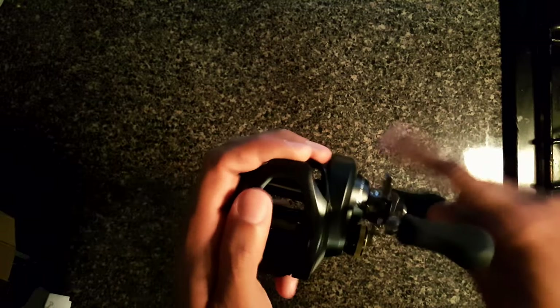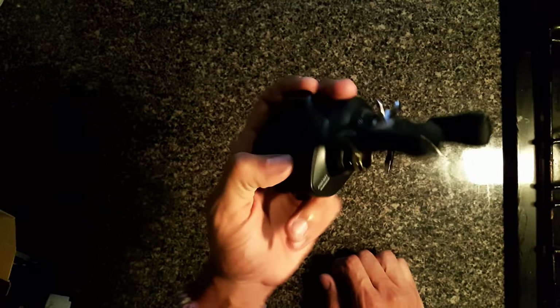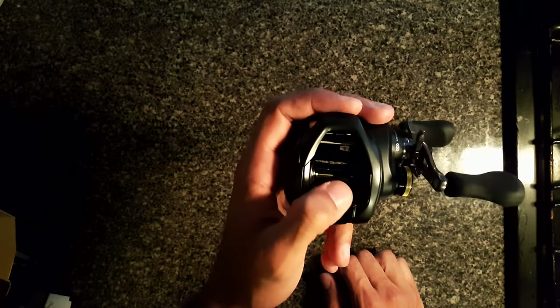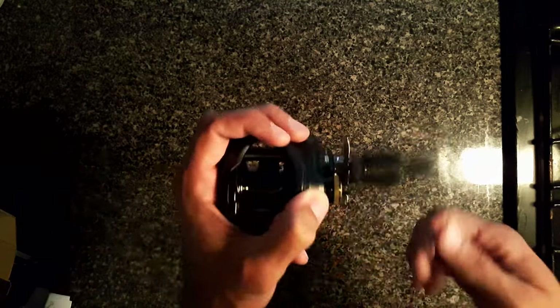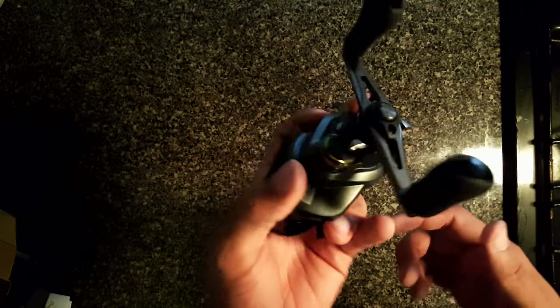I'm gonna put it on a Fury baitcaster rod — it's a seven foot, medium or medium heavy, I think it's a medium. Right now this is gonna be my topwater rod for throwing frogs, pencils, poppers, whopper poppers — whatever I have in my tackle box for topwater at the moment.